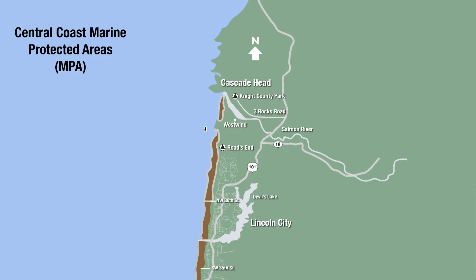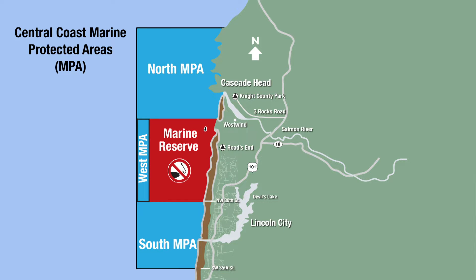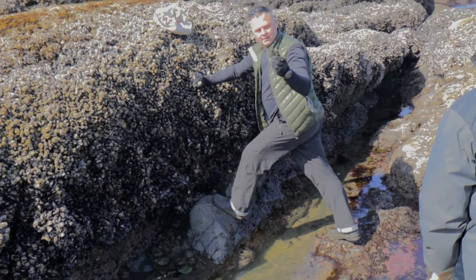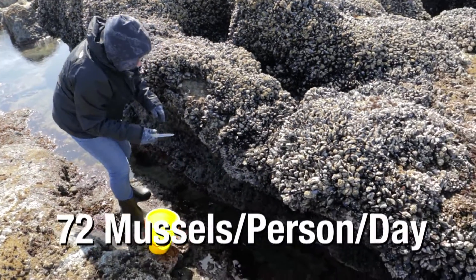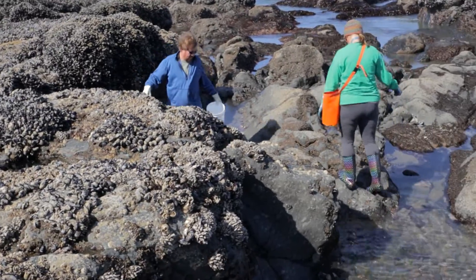The other thing you need to know is where to harvest. There are some spots the state has that are protected — one of them is just to the north of where we are. It's a Cascade Head Marine Reserve, and we're actually in part of what is known as the Cascade Head Biosphere Reserve. This area has a designation, but there are parts you can harvest within it. The state has a limit of 72 mussels per person per day — that is a ton of mussels, so unless you're feeding the whole family you don't need that many.